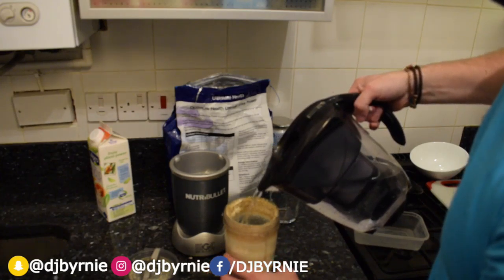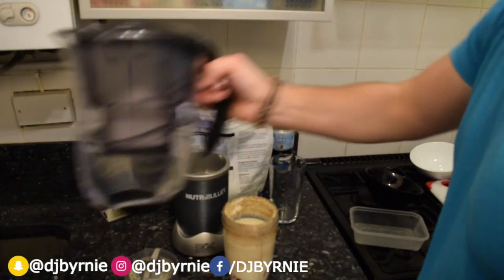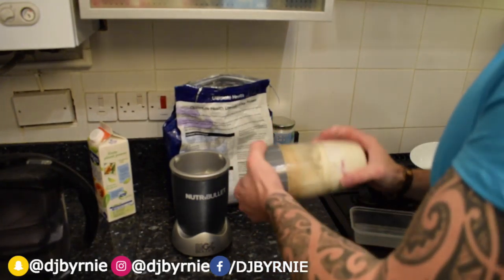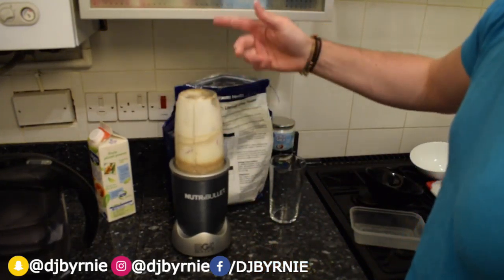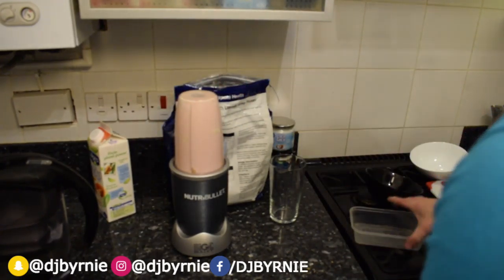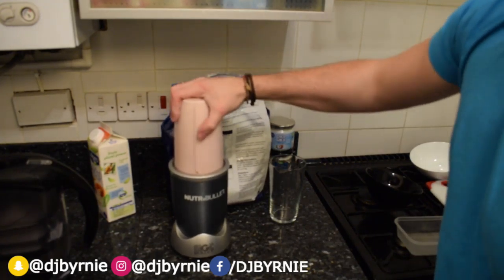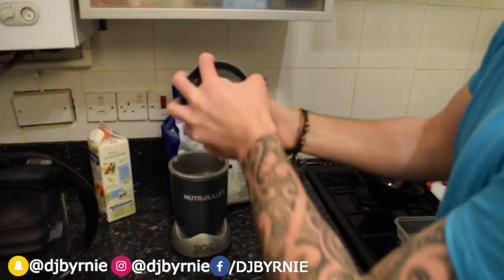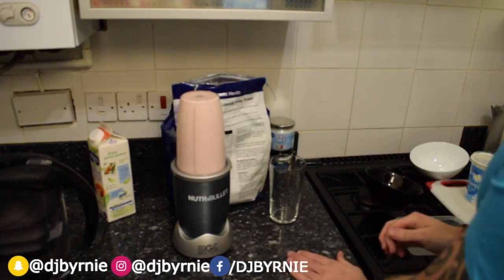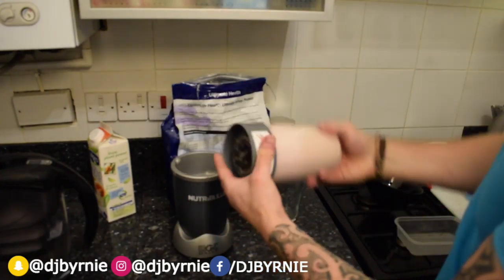What we're going to do is top it up with some Brita filtered water. You can use any sort of water you want — I prefer filtered or good quality spring water. Just top it up, not too much — you need a bit of room for the air when it gets put in. Make sure the lid's on with this one because this will go everywhere if you don't put the lid on right. Stick it on — it's going to look like that, it'll change colour as you go. Quick breather, quick shake — it's quite a thick one this.